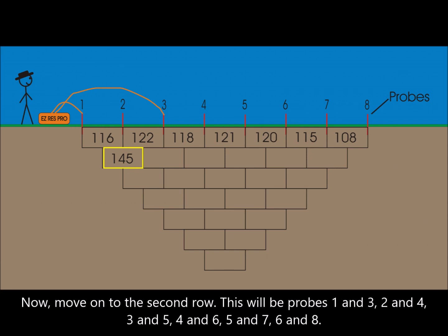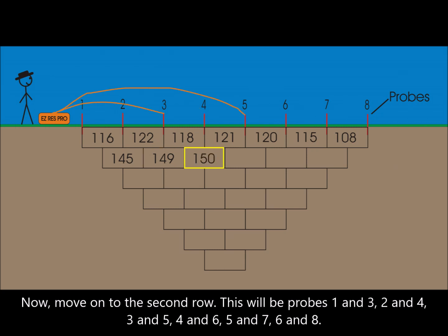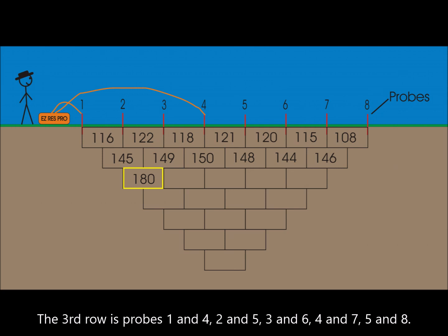Now move on to the second row. This will be probes 1 and 3, 2 and 4, 3 and 5, 4 and 6, 5 and 7, 6 and 8. The third row is probes 1 and 4.